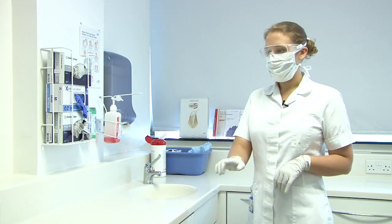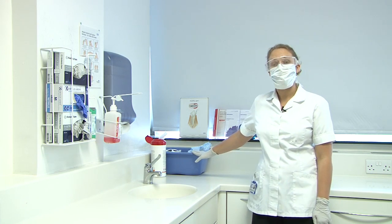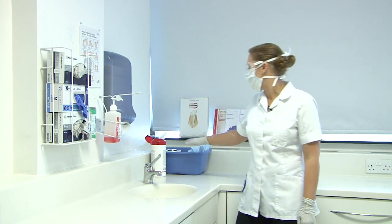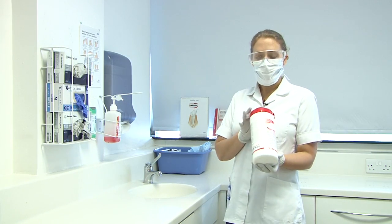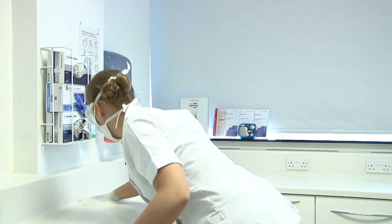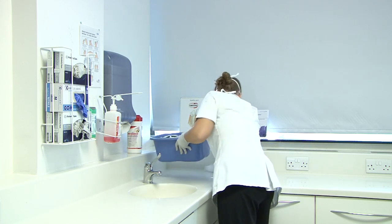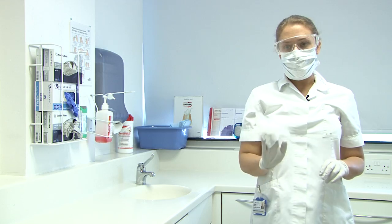Now you make sure your work surfaces are completely clear of clutter. Each clinical bay has one of these washing up bowls, which contains everything you need for disinfecting and setting up your bay. For disinfection of work surfaces we use the azo wipes with the red lid, and I wipe down my work surfaces including my handles. When you're finished with an azo wipe, it goes in the clinical waste bin.